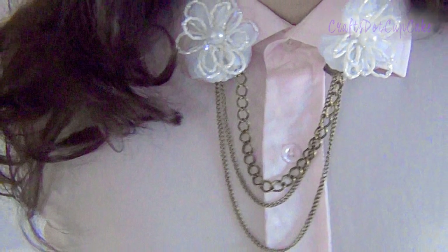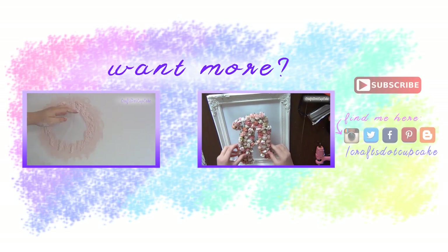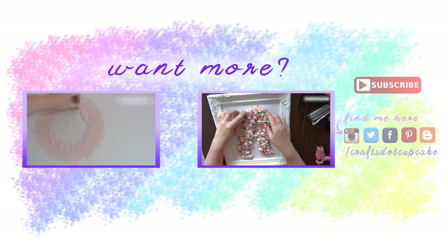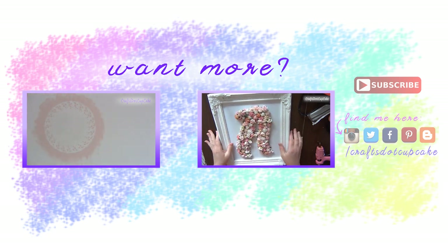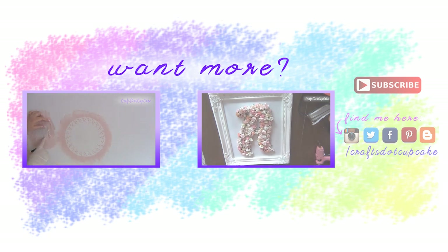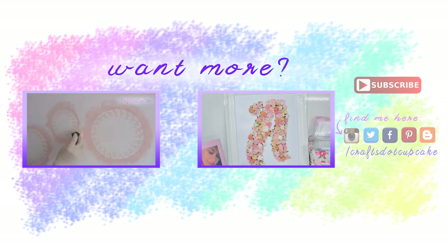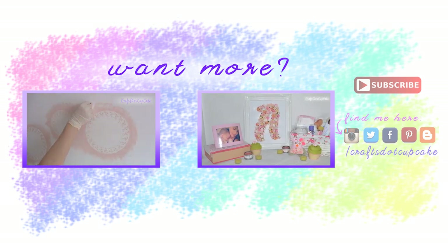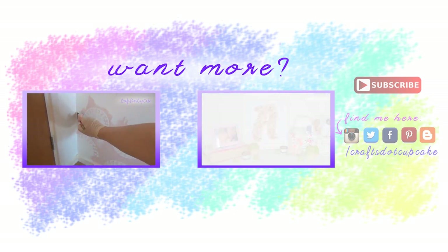That's it, you guys — I really hope you enjoyed this video and all of the DIYs. Please comment below and let me know which is your favorite. I have more videos here for you to watch, and please don't forget to subscribe and hit the like button if you liked this video. Thanks so much for watching — I'll catch you guys next time, bye!